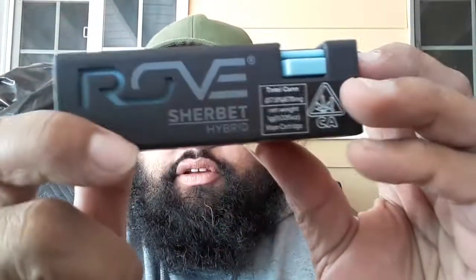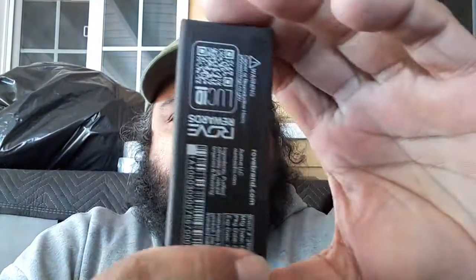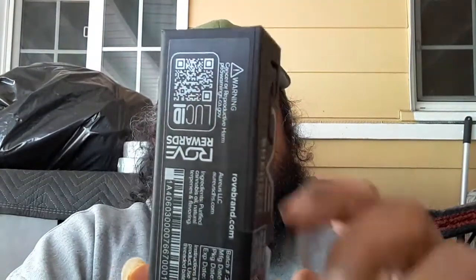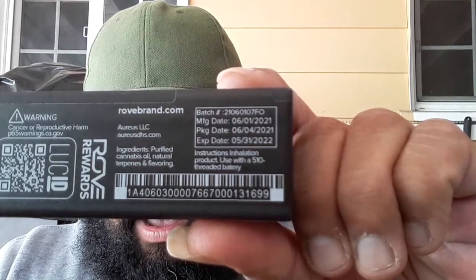This one is the Sherbert strain. It is a hybrid. You guys have pretty much already seen what one of these looks like from my other videos, but I'll go ahead and go through some of the information. You can see the package date, the batch number, the manufacturer date, and the expiration number. As far as the strain, it is a full Sherbert. Total THC: 82%, 820mg. Total CBD: 0.4%, or 4mg. This is a 1g cartridge.